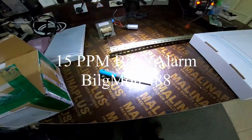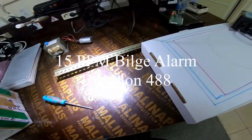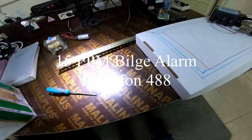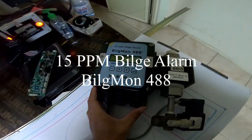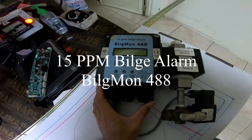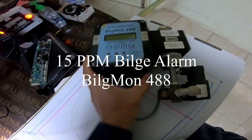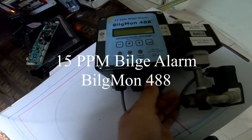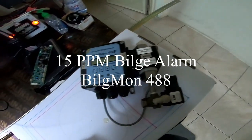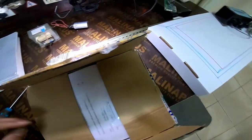Welcome back to my YouTube channel. Today I just received a BELS MON 488 — this is my old one, the 15 ppm BELS ALARM sensor unit, and I just received a new one. I'll try to open it and show it to you.